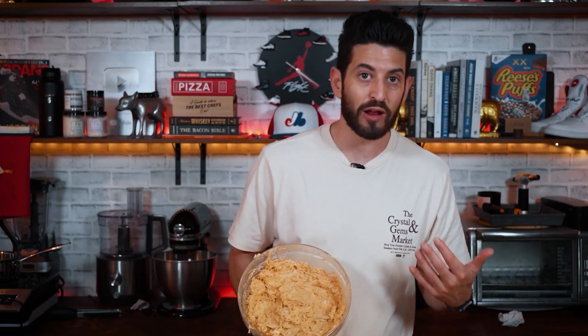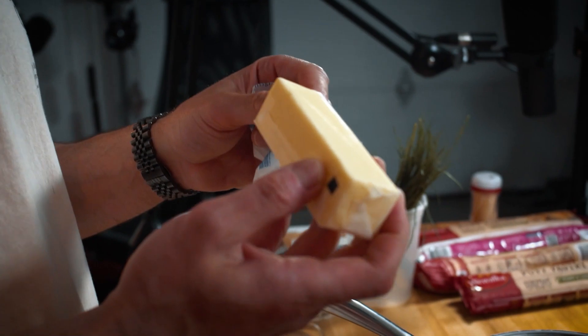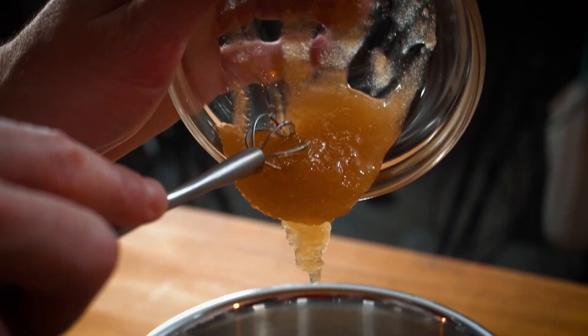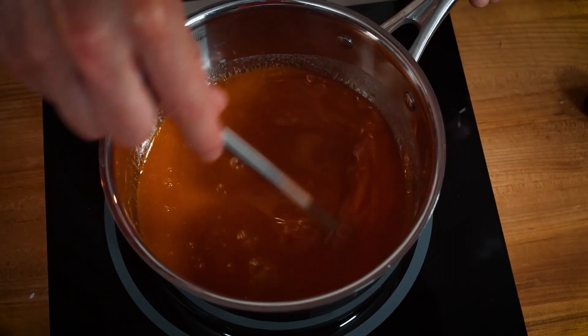I don't just want to use red hot — I want to combine it with a little Worcestershire, some honey, and some butter. To make this sauce I'm combining salted butter, and as soon as it melts I'll turn off the heat and add honey, red hot, and Worcestershire sauce. It's good — it's still hot so I'm gonna throw it in the fridge to cool it down and thicken it up, so when I use it to paint over the puff pastry it won't compromise the pastry.